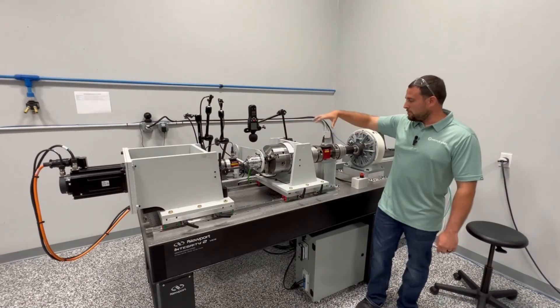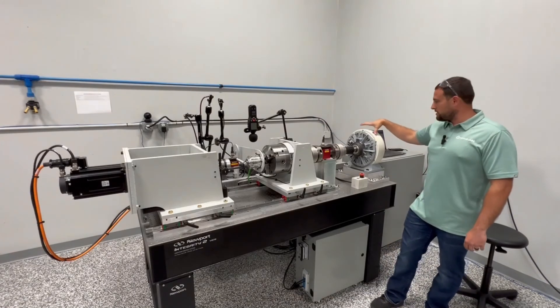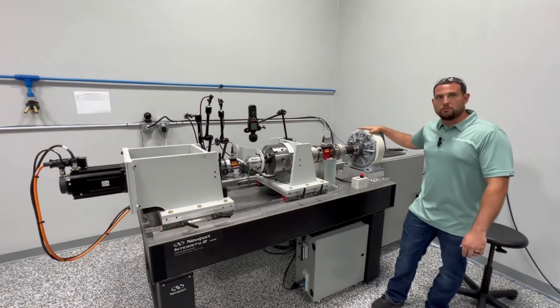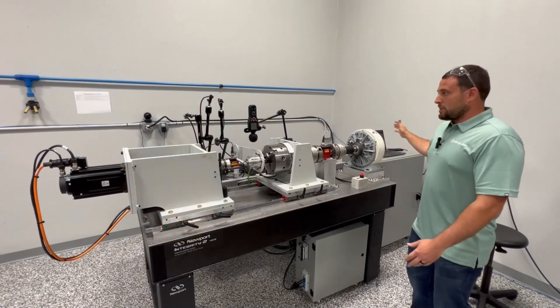Then we come into this FUTEC, which is a 500 Newton meter transducer on the output side, so there's more torque over here. This goes into a magnetic brake, which is our loading system. We're able to lock the unit up and test it statically, and we're also able to go up to 200 Newton meters dynamically, which lets us do different types of testing like torsional stiffness. And that is the whole striker stand.